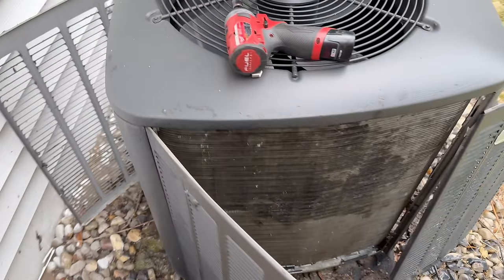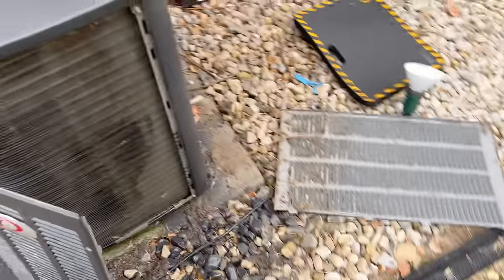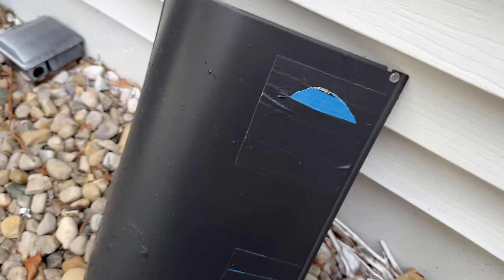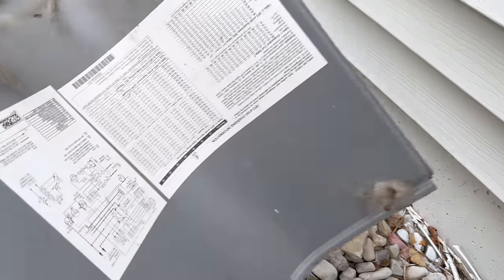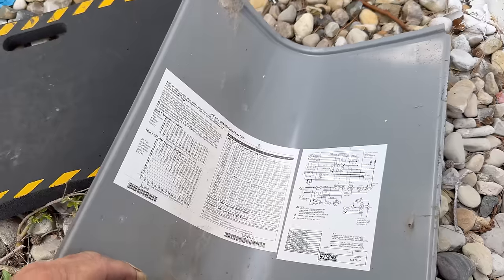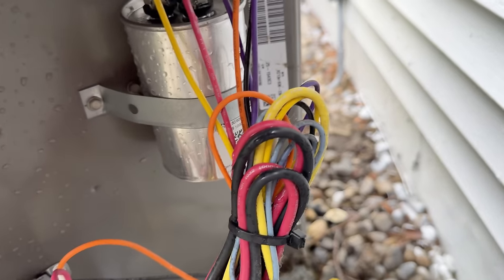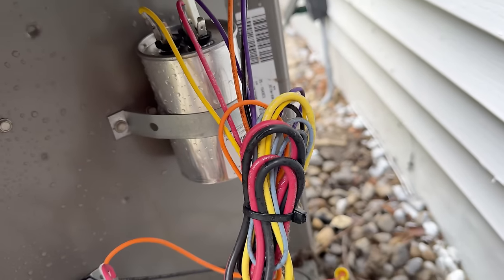We'll go ahead and get this thing back together — it's a lot better than what it was. I had clear water coming through. Somebody painted over top of all the decals. We've got a 13 SEER, two-and-a-half ton unit. It was built in 2012.